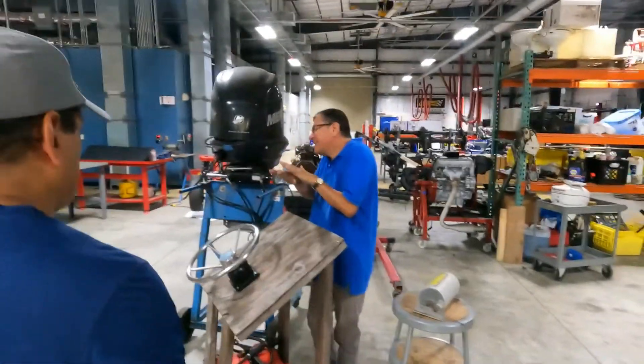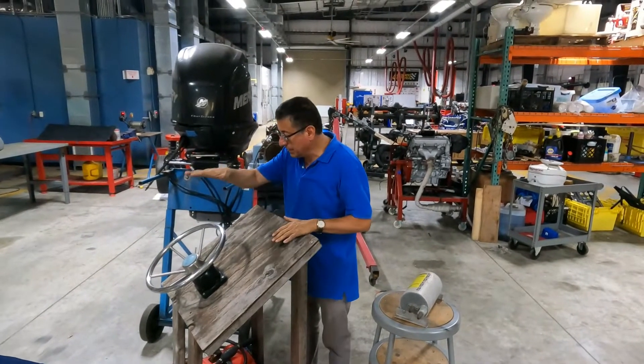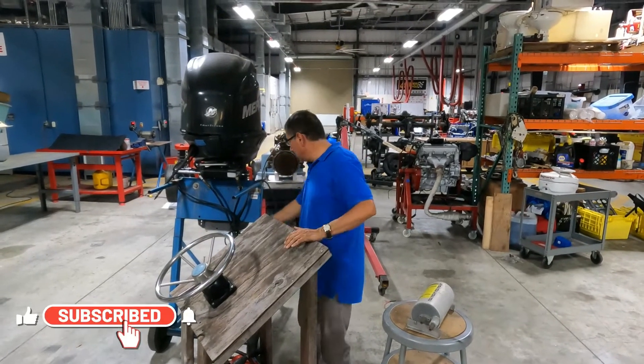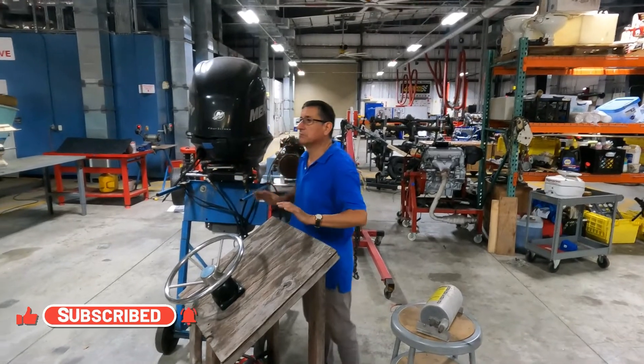In this system, this is the basic system. The majority of the dinghy boats, small boats, they have this situation: the hand, the pump, the lines, the hydraulic lines, and the actuators, and that's it.